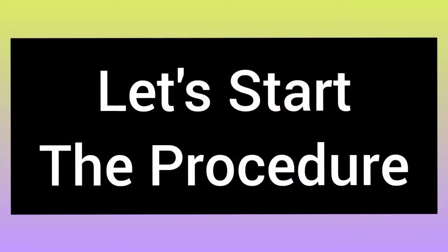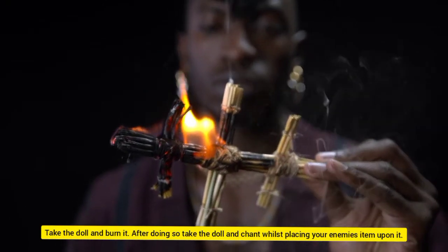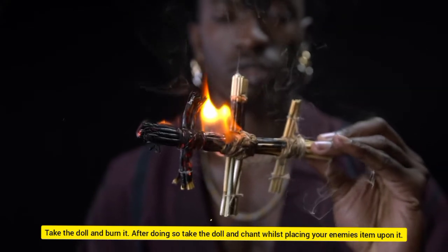Let's start the procedure. Take the doll and burn it. After doing so, take the doll and enchant it whilst placing your enemy's item upon it.